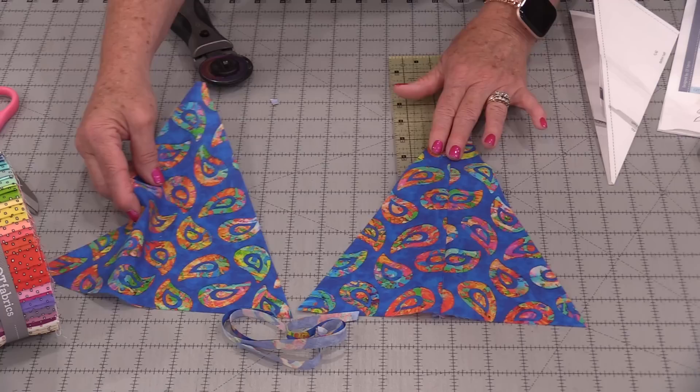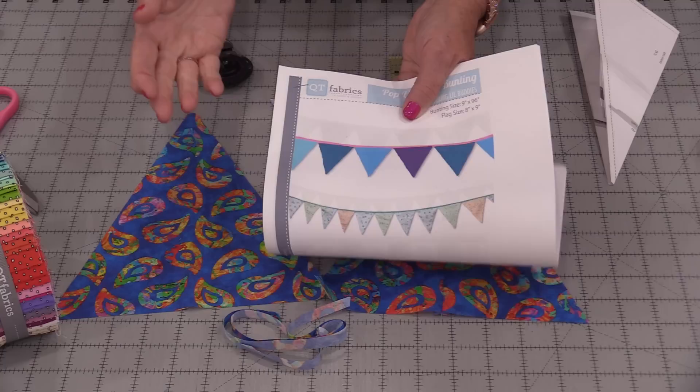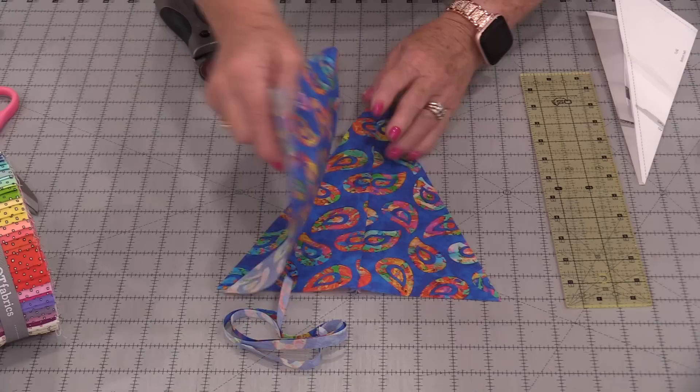The pattern has us make 12 of these triangles, but of course you can make as many as you want. The pattern also recommends an interfacing. I personally will not be using that interfacing — I don't mind that it's a little bit softer.